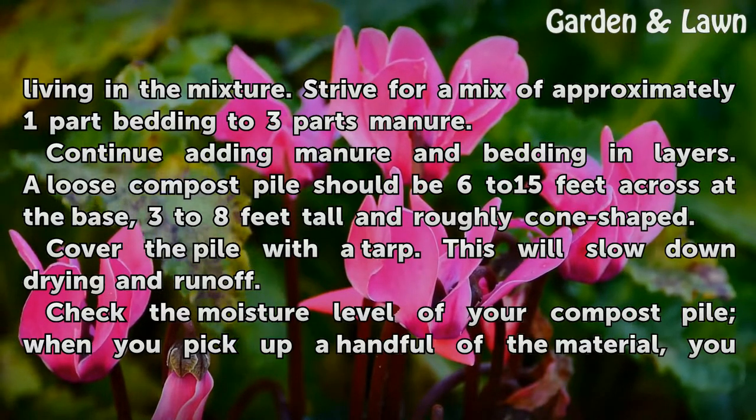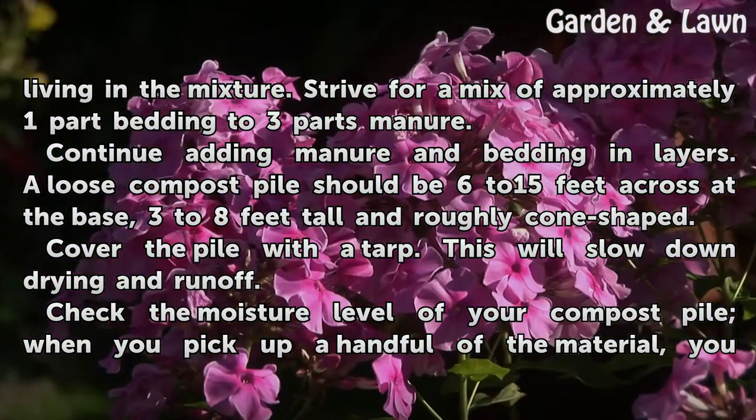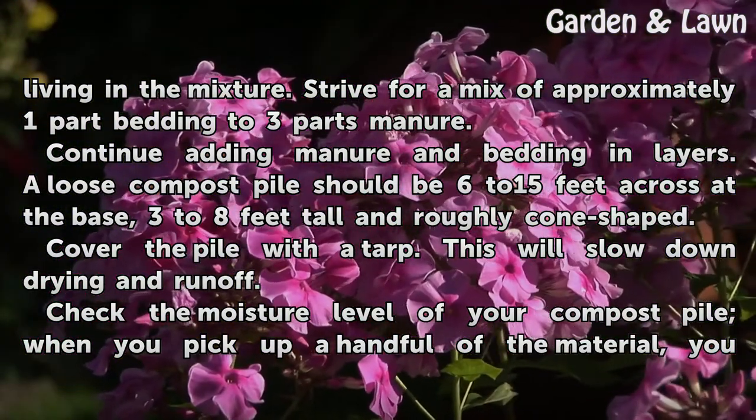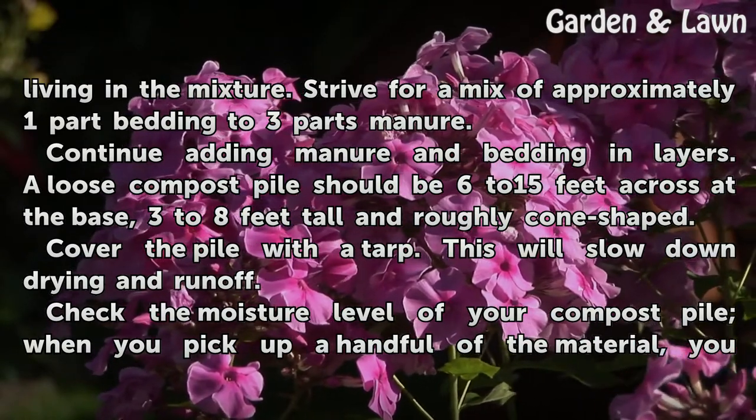Continue adding manure and bedding in layers. A loose compost pile should be 6 to 15 feet across at the base, 3 to 8 feet tall, and roughly cone-shaped. Cover the pile with a tarp, which will slow down drying and runoff.